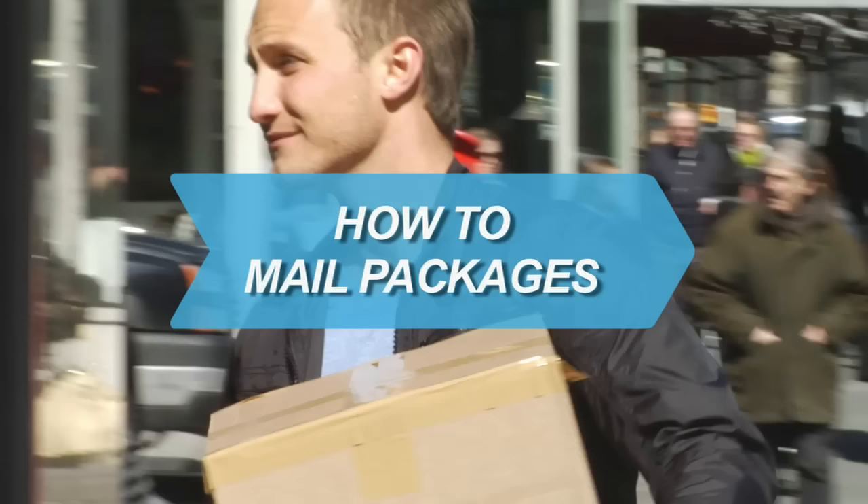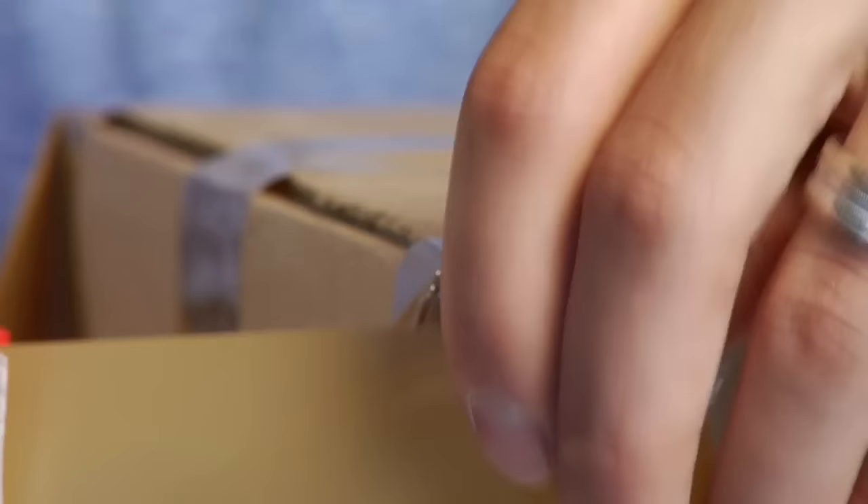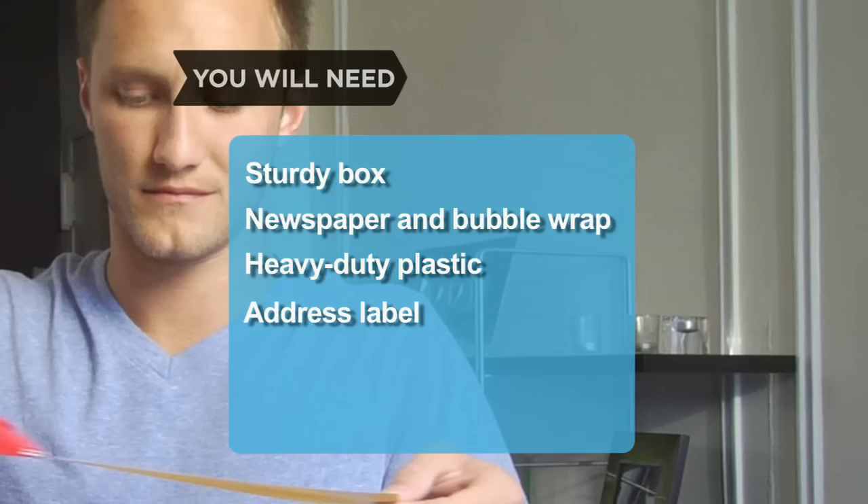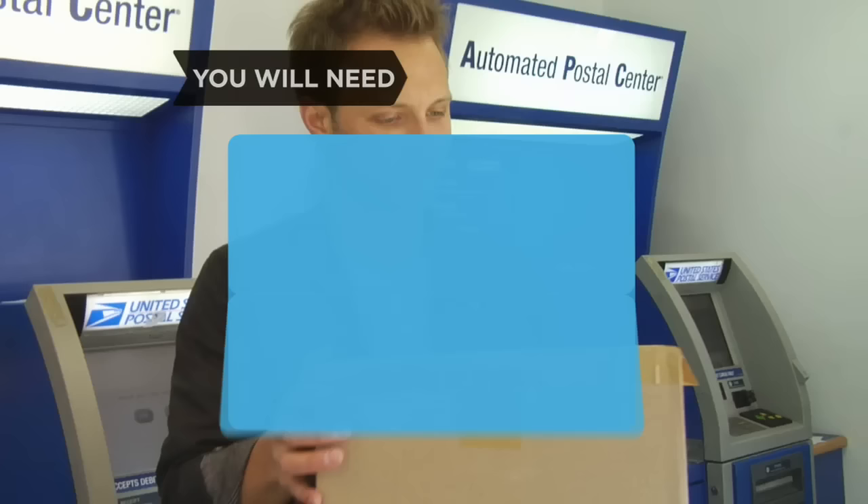How to Mail Packages. Make sure that whatever you're shipping arrives safely with these tips. You will need a sturdy box, newspaper and bubble wrap, heavy-duty plastic, inside address label, 2-inch-wide packing tape, the right zip code, insurance, and air-popped popcorn.